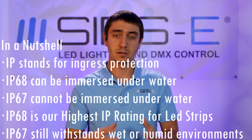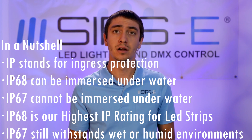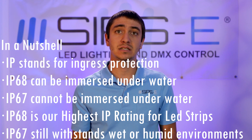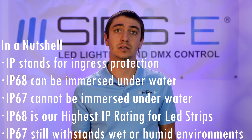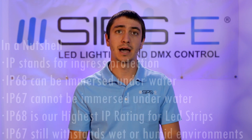Those are the main differences. They are both great when it comes to color, brightness, and all of that — that is not affected at all from one to the other. The main difference is the IP rating, which is also known as ingress protection. That is pretty much it when it comes to the IP67 and IP68 strips.